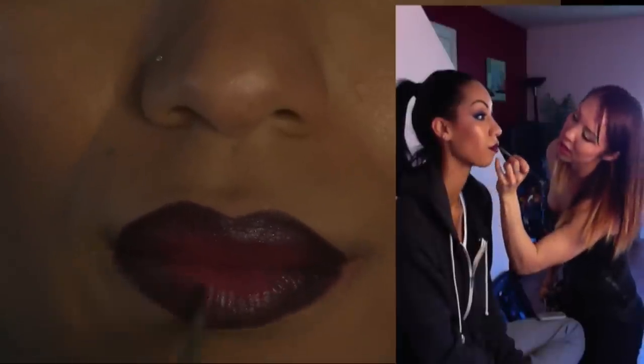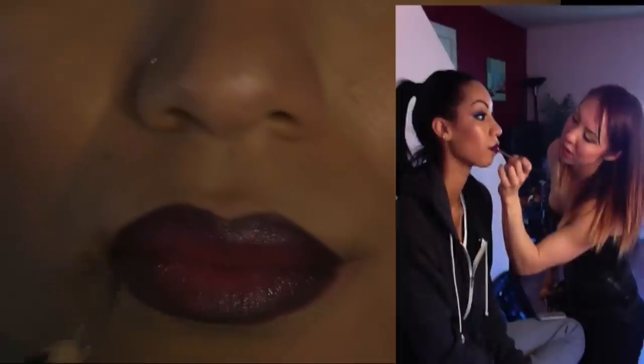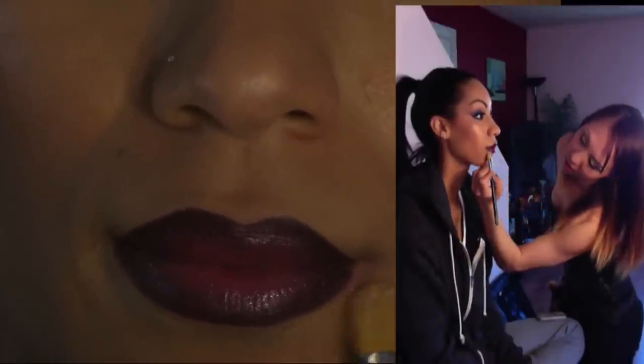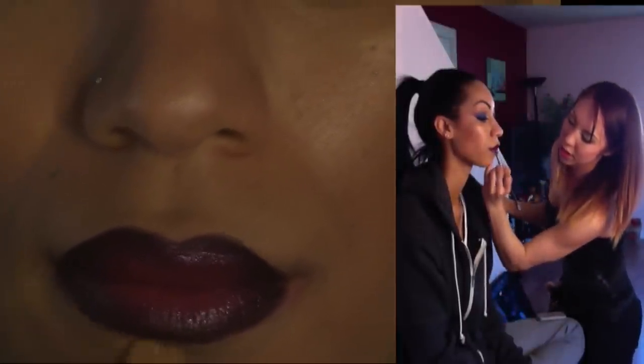It looks beautiful. It doesn't matter the size or the shape of your lip — this will look nice on anybody. So for that cleaning technique, go back with a little bit of concealer or foundation and a synthetic brush and just rim around everything. It cleans it up real nice. I'm just using a concealer — you can go either red or yellow, I kind of mix mine together.